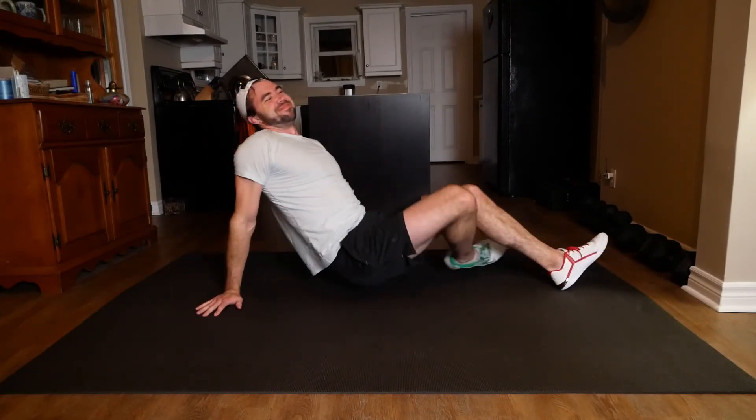Wow. All right guys, 10 minutes of core. Thank goodness it wasn't 11 minutes of core. But guys, we're done — we did it together.